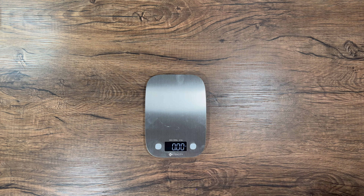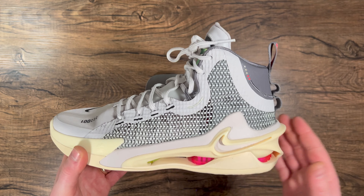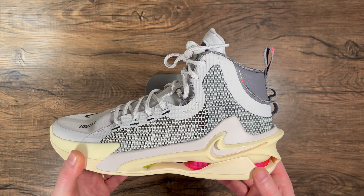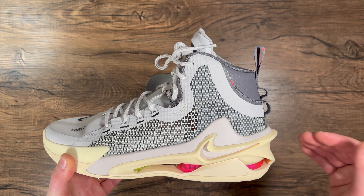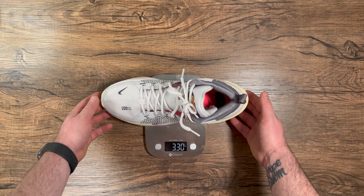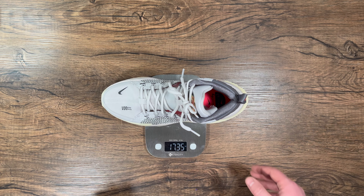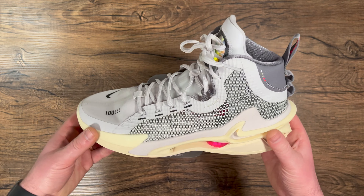Something I noticed about the Nike Zoom GT Jump is the weight. Considering all the tech packed in here and the Peba frame, which you'd think would be heavy, the weight in my size 10.5 comes in at 17.335 ounces, which for me is decently light given everything involved.